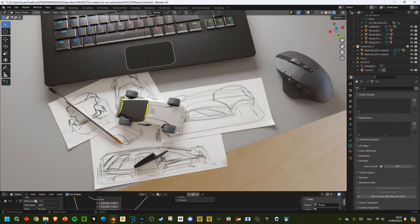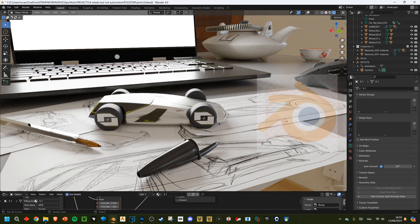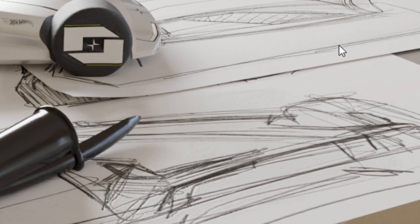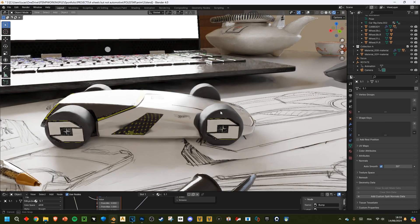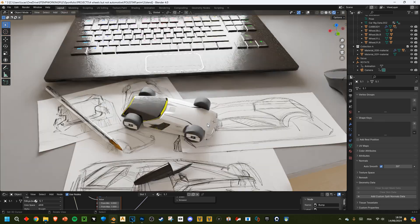I made these sketches myself — I'm actually a designer. You can't bring your paper into a 3D software, can you? Well, yes you can. I'm going to show you today. First things first, you need paper sketches, so you need the Images as Planes add-on — that's pretty obvious.